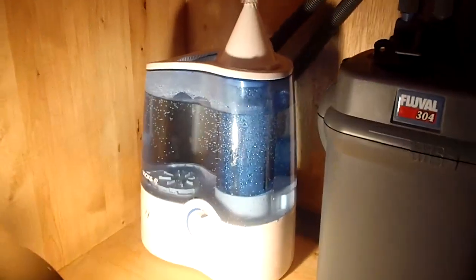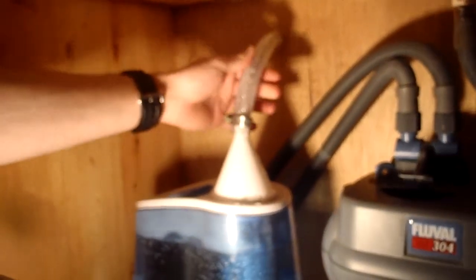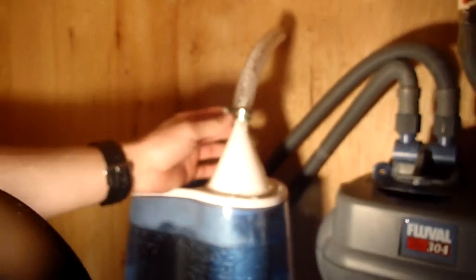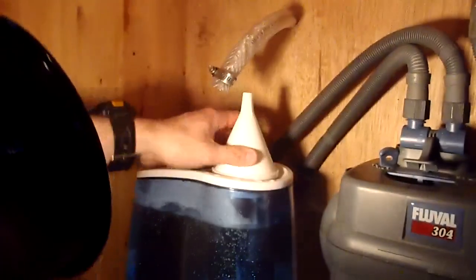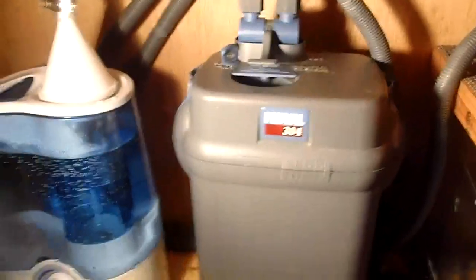Now on to the humidifier — this is a Vicks ultrasonic that I bought from Target for $50. The hose has nylon in it, so when you push the enclosure back it won't kink. This is just a regular plumbing clamp, and this right here is a kitchen funnel that we super glued onto the humidifier top. This humidifier is rated for 20 hours of running time and also has a mineral filter in it. And this right here is our canister filter.